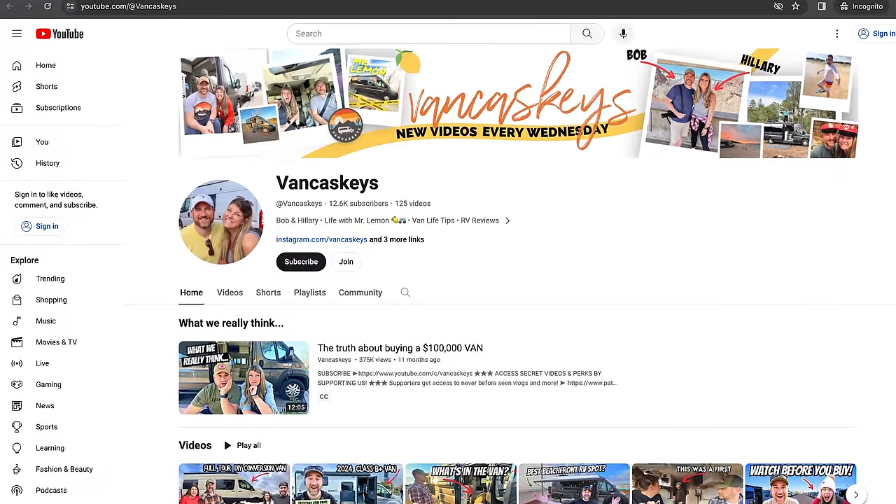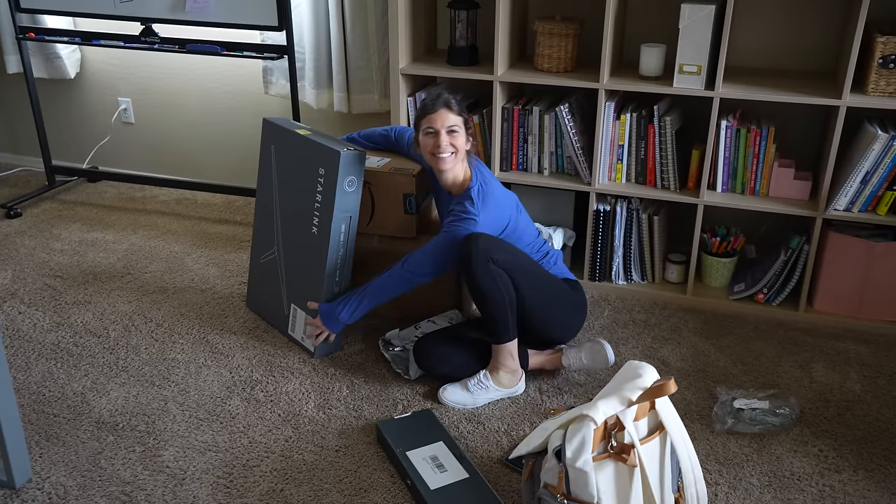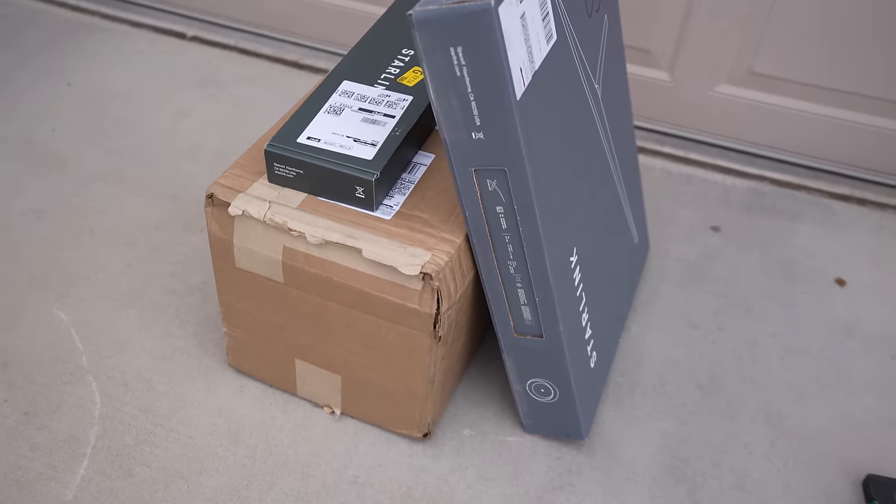We met up with Bob and Hillary of the VanKaskies who have been super accommodating and literally let us turn their house into a shipping address for all the packages we needed to fix some of the issues we had on the recent road trip.